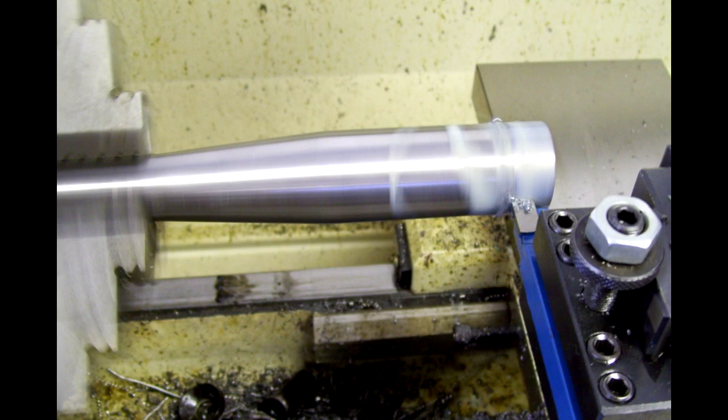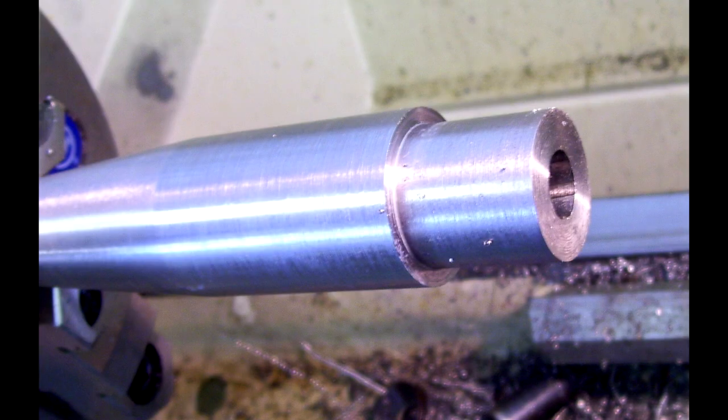Next, I'm going to turn the outside diameter of the barrel blank down to the same matching diameter of the receiver itself. Here you see that I've already measured the shank, have the shank cut, and we're ready to start threading.